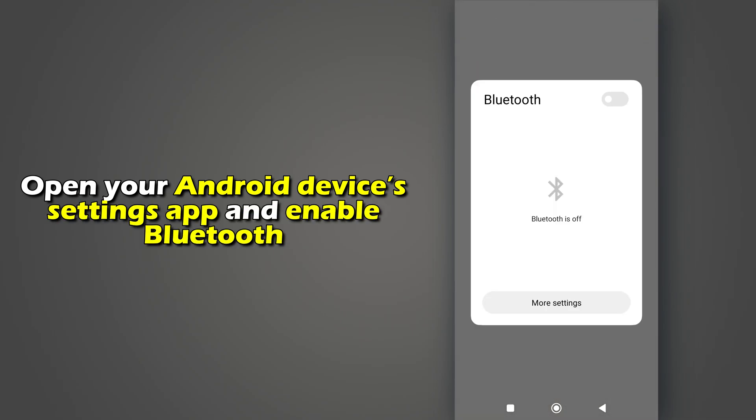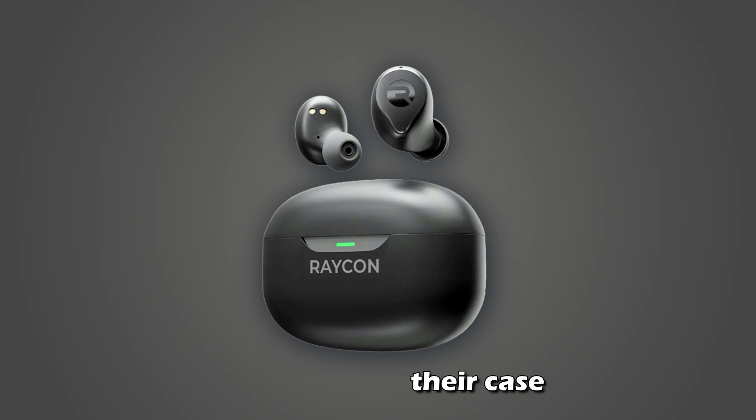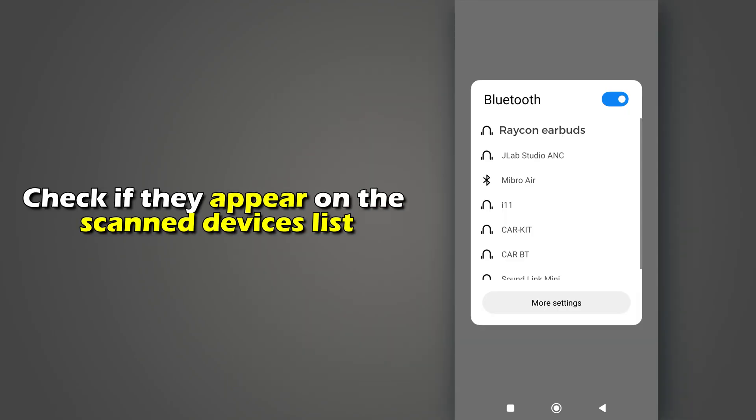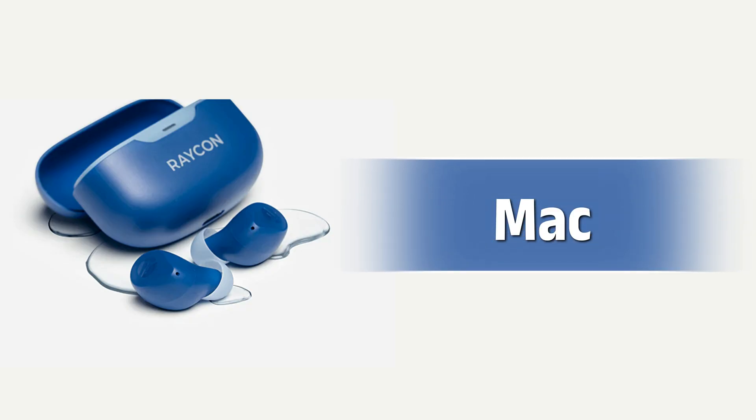For Android, open your Android's Device Settings app and enable Bluetooth. Remove your Raycon earbuds from their case and check if they appear on the Scan Devices list. Confirm pairing on the pop-up menu.